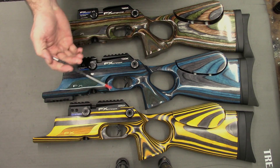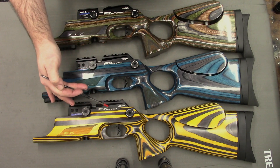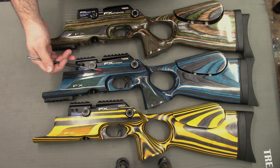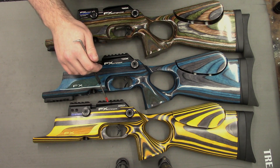Hi there guys, thought I'd do a quick video here for you today about the various differences between the FX Crown models. At the top we have the Mark 1, in the middle we have the compact crown and at the bottom here we have the brand new Mark 2 crown.